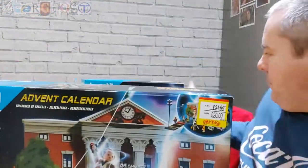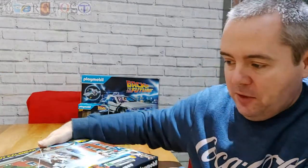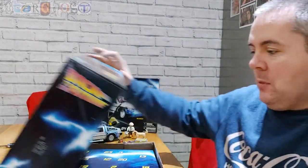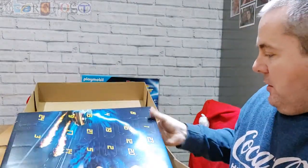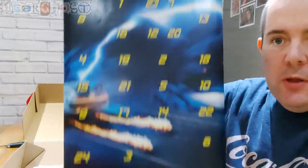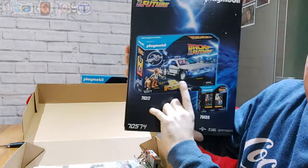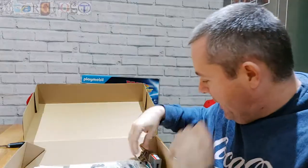Now let's unpackage the advent calendar. I haven't opened this one yet. So we open the box and we've got the advent calendar itself — it's got 24 doors. On the back it shows you that you can also get the car and the figures separately.